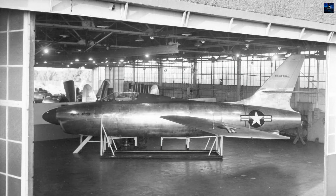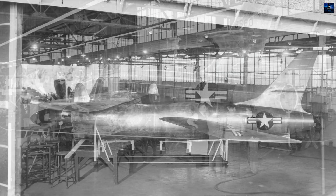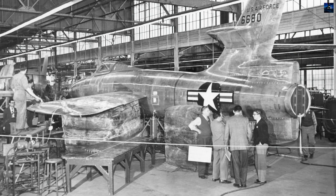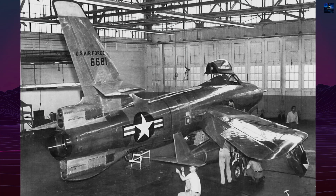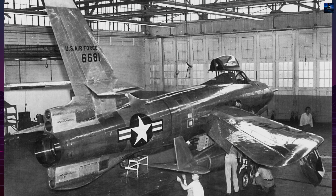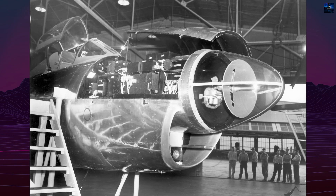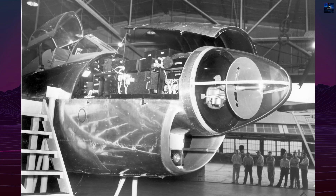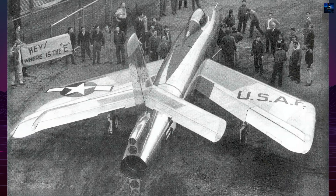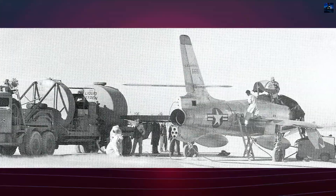The Thunderceptor was based loosely on the Republic F-84 Thunderjet airframe, but it underwent significant modifications. One of the most distinctive innovations was its inverse tapered wing. Unlike typical swept wings that narrow toward the tip, the XF-91's wings widened as they extended outward. This addressed the dangerous pitch-up problem encountered in early swept wing fighters, especially at high angles of attack. By increasing chord at the wingtips, the entire wing stalled more uniformly, improving stability during low-speed maneuvers such as landing and dogfighting.